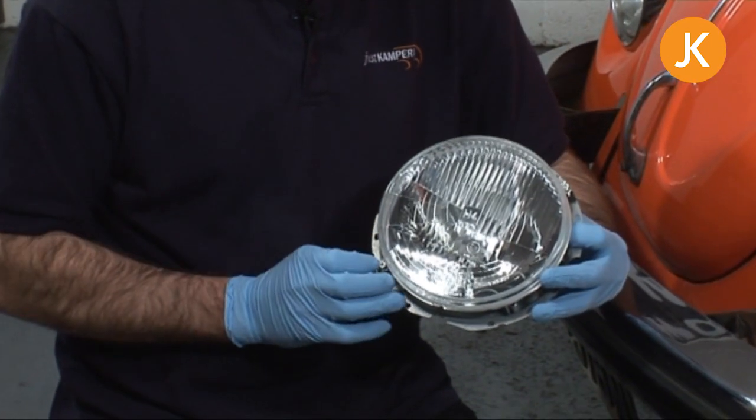One thing to bear in mind is that we're looking at European — particularly UK — spec headlamps. If you have an American vehicle, the H4 style bulb assembly might well be a sealed beam unit. If you've bought an American import, this H4 conversion unit is what you need to buy.